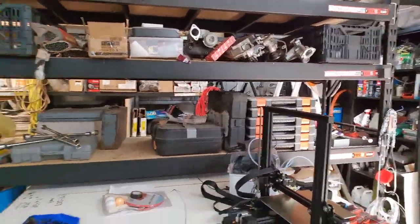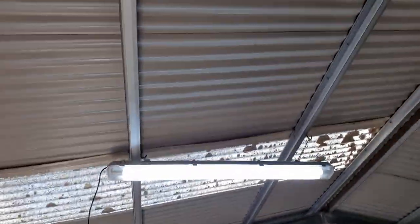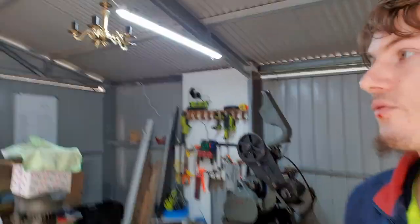The backplate won't go back on until the motor is replaced. I've packed away my table and my Creality printer. I have a scale in here as well. I've got a total of three lights up in the shed now — one, two, and three.